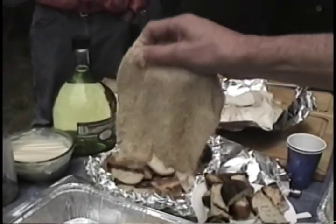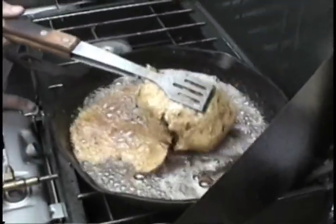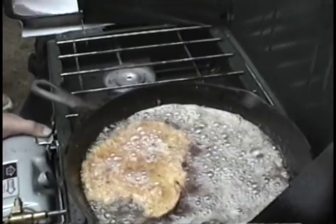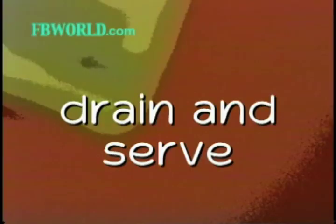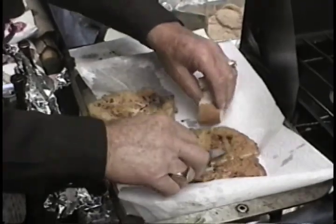Coat the abalone steaks with the breadcrumb mixture. Sauté the coated steaks in a pan with about a quarter of an inch of hot olive oil for just 30 seconds on each side. Drain the steaks on paper towels, cut into serving size portions and serve immediately with warm garlic bread.